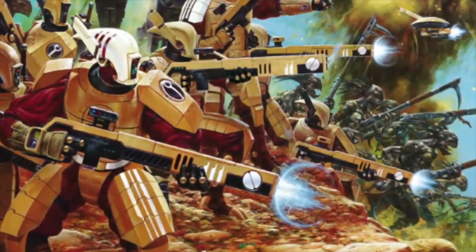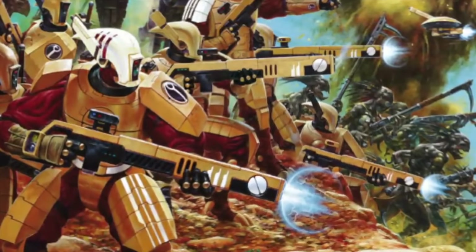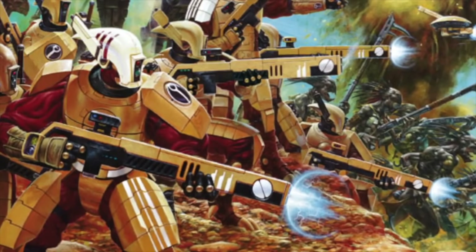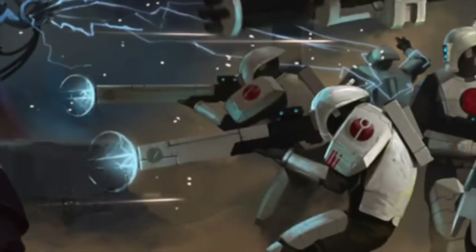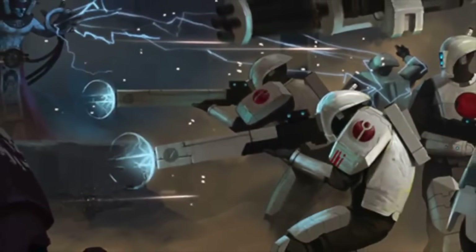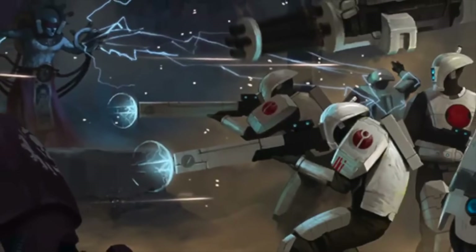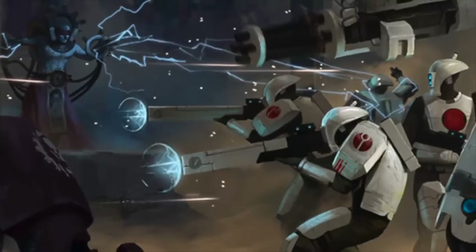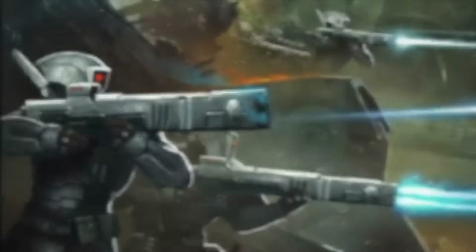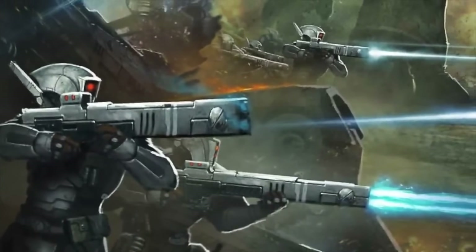The plasma projectile launches at such extreme speed that in some cases it has been known to light the air on fire. While far more powerful than the firearms discussed so far, the pulse rifle suffers from a low rate of fire. But Fire Warriors need a weapon that can cause as much damage as possible against enemies that are almost always larger and stronger than the Tau. It's incredible that a race so young as the Tau is able to create such a technologically advanced weapon.